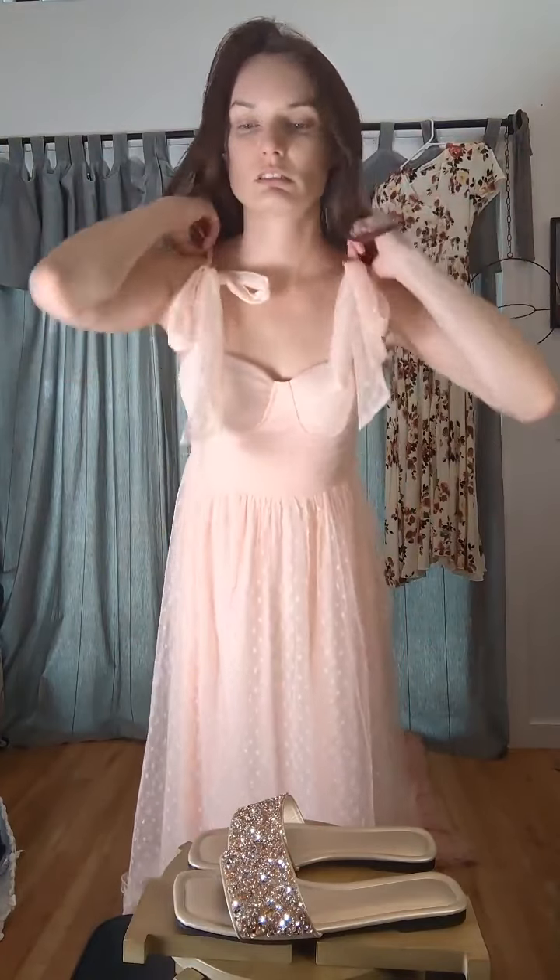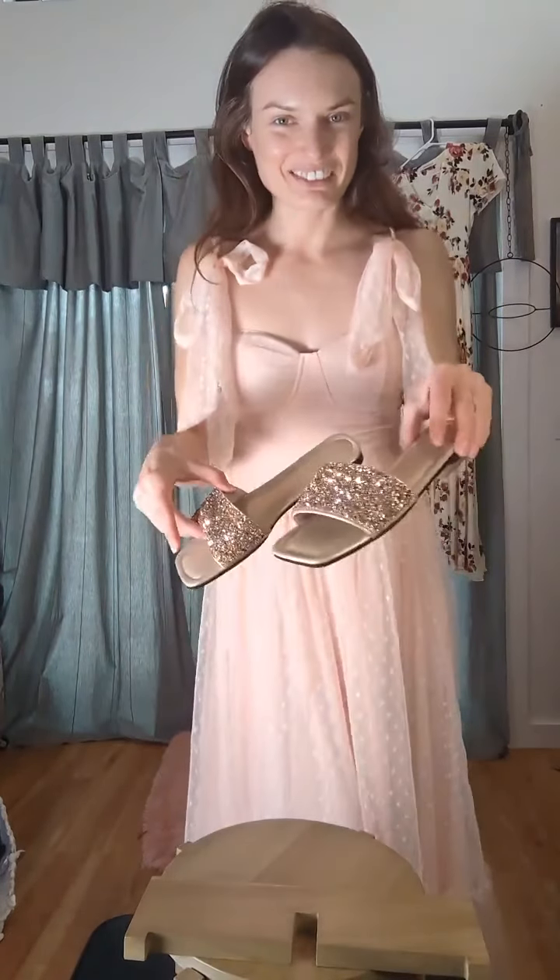Oh, my gosh, so cute. Okay, so I'm going to pair these with the lovely little slippers.